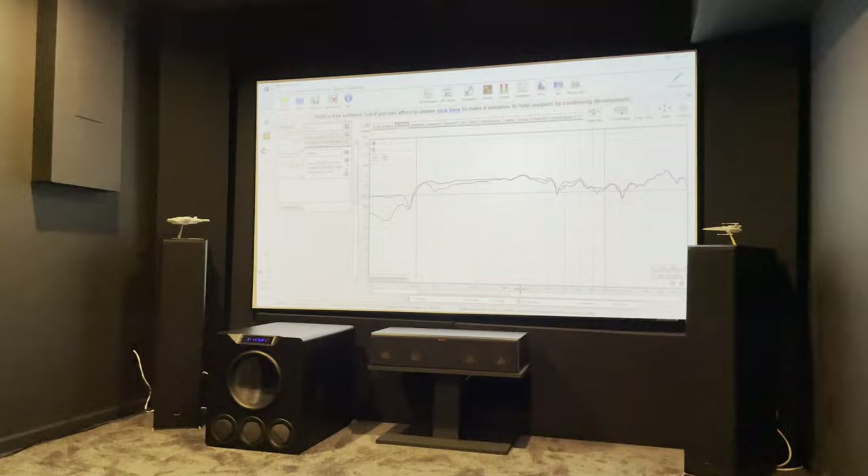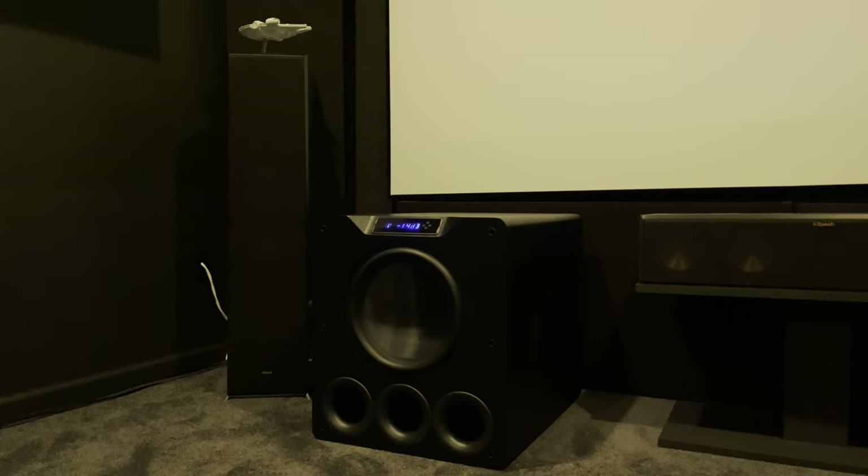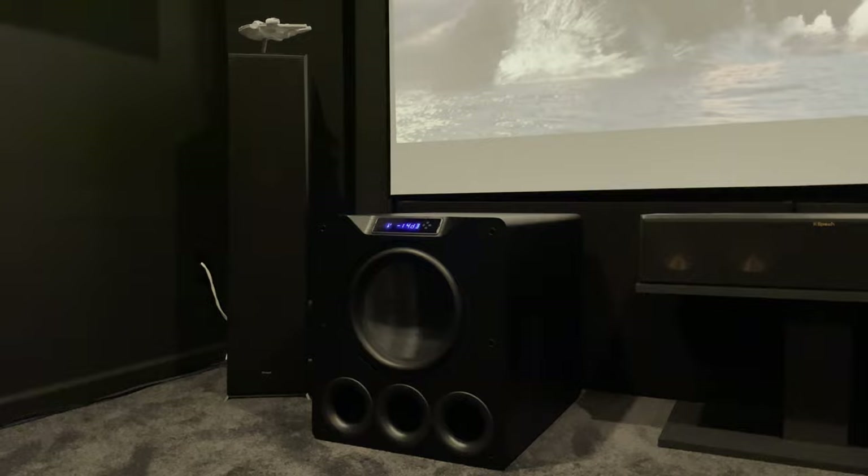I ran REW and got a pretty good response with the one sub at my main seat. The rest of my family doesn't notice much of a difference, so I'm not in a hurry to get a second. I realize a second would add to that tactile feel and I'll eventually get there, but the PB-4000 is a beast all by itself.